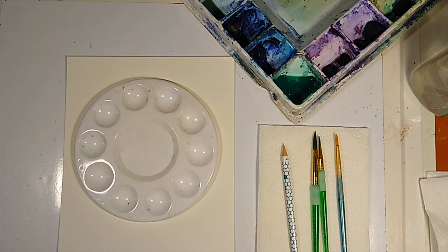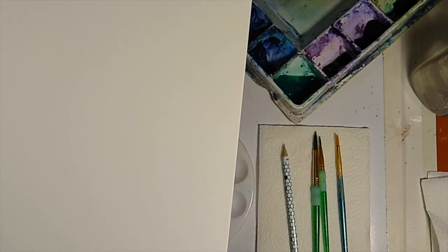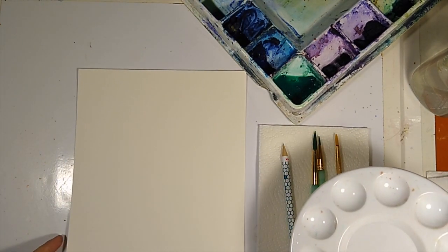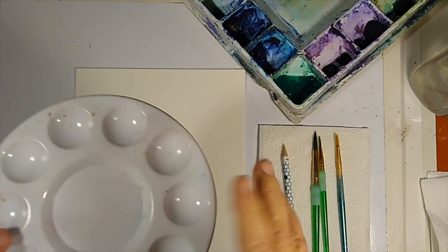I have a piece of Strathmore 140-pound watercolor paper, this is an 8 by 10. They market these as pre-cut watercolor sheets so that you can put them in frames — it makes framing easier and a little less expensive, so you can put it in a pre-sized frame.